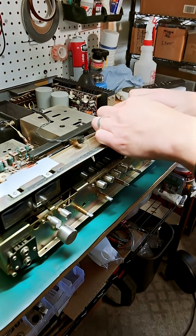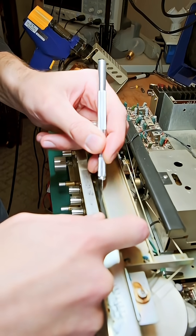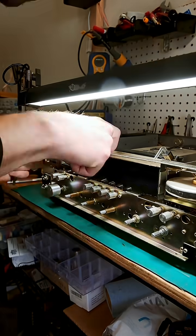Next up, I need to pull off this dial face so that we can replace the vellum paper. It's held on by double-sided tape around the edge and two screws. You can use a razor blade to cut the tape — just don't let it dive in too far or you might scratch the black off of the back of the dial face. Easy peasy.